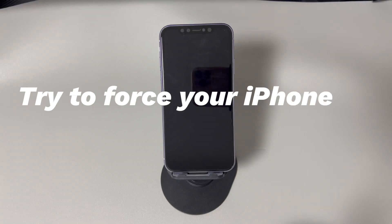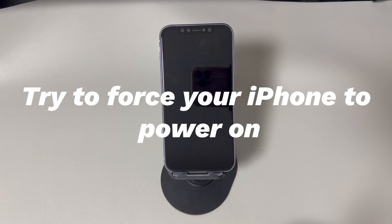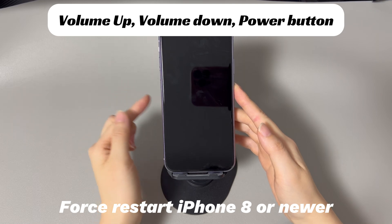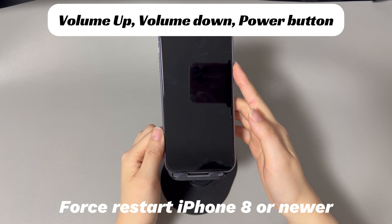Try to force your iPhone to power on. Maybe your iPhone has enough power but the boot-up system gets stuck, causing the iPhone to not turn on but vibrate and make noise even when plugged in. To eliminate unknown errors, press the buttons and force your iPhone to turn back on. For iPhone 8, iPhone X, or later models: press and quickly release the volume up button, press and quickly release the volume down button, then press and hold the side button until you see the Apple logo.